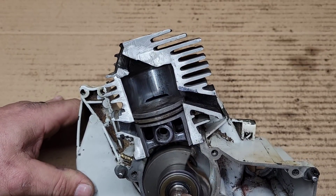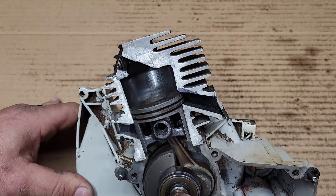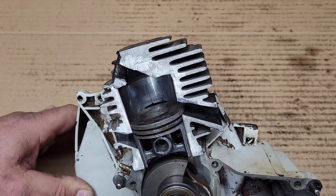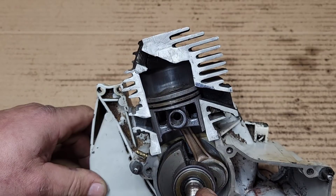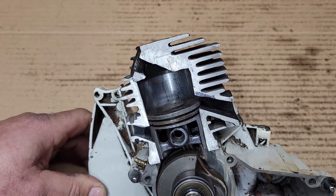Now we talk about blowdown. Blowdown is the difference between the exhaust opening and the transfers opening. It's generally around 20 degrees. So if the exhaust opens at 102 degrees and the transfers open at 122 degrees, that is 20 degrees of blowdown.